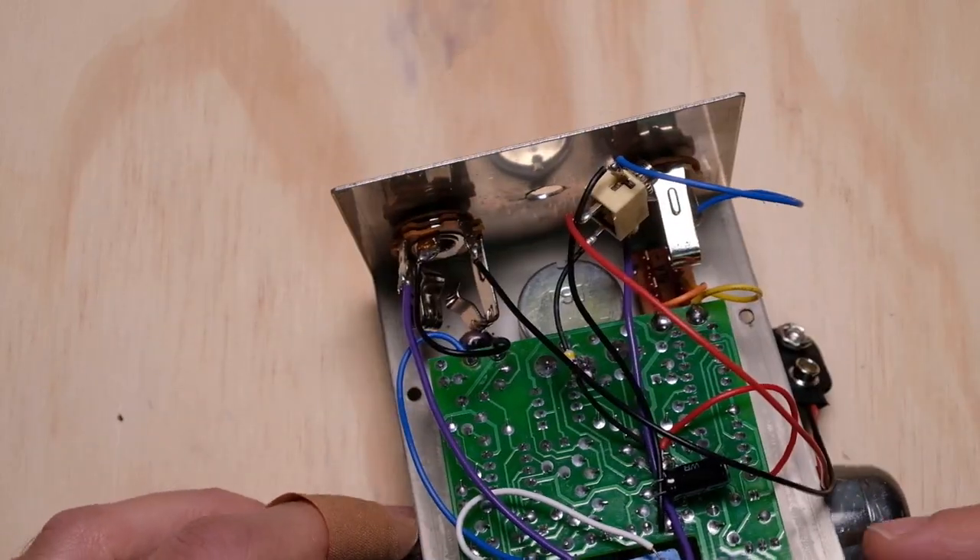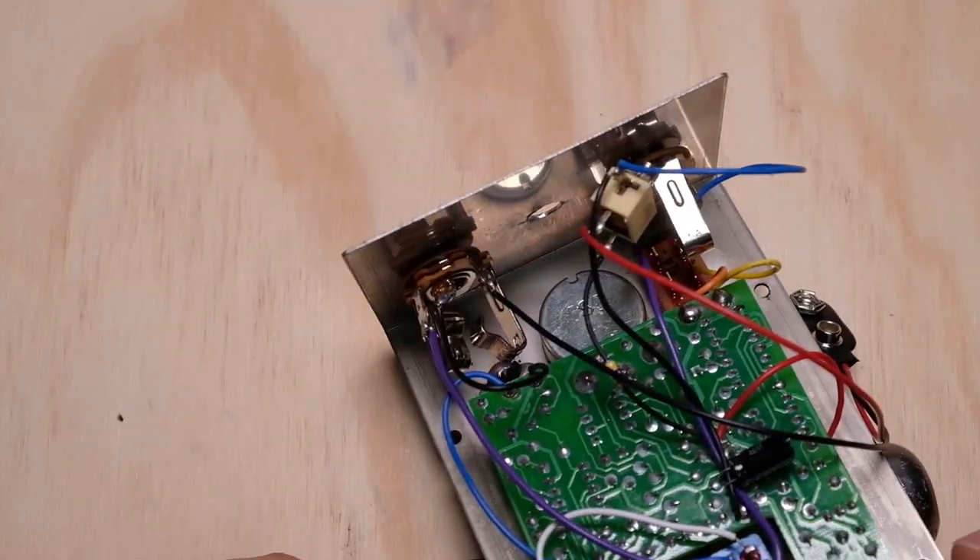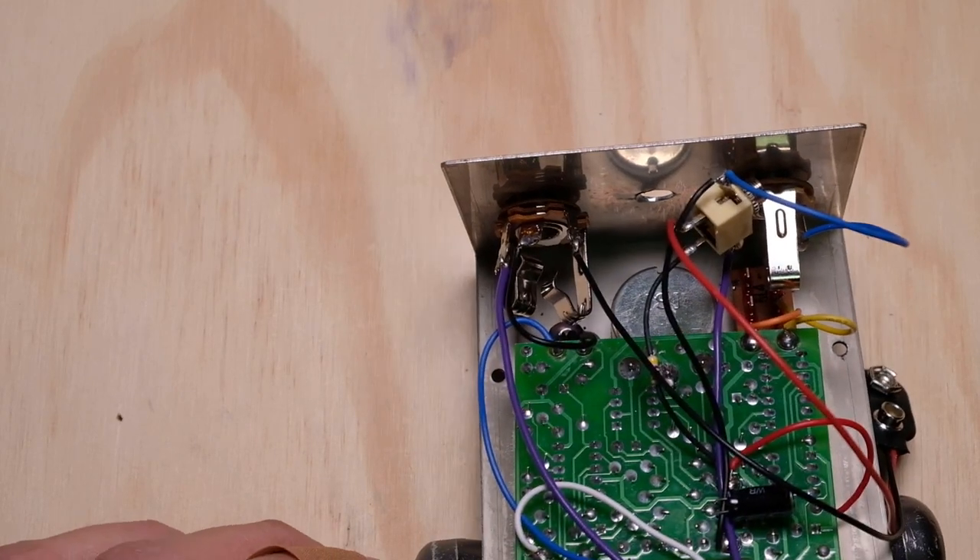Now, as long as I've got it open, there are a couple other things we can talk about. We can talk about some of the jack switching that goes on around power inside a lot of these pedals. As you probably know, if you're running your pedal off batteries, your battery doesn't go dead as long as there's no cable plugged into the input. Let's take a look at how this works.